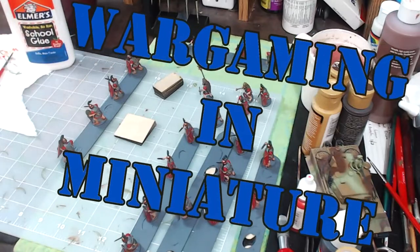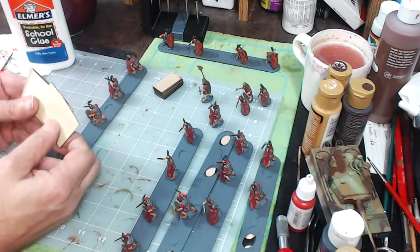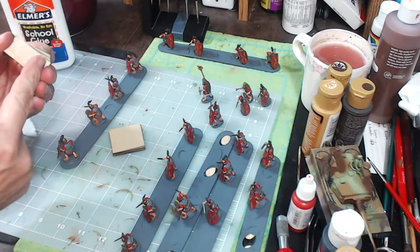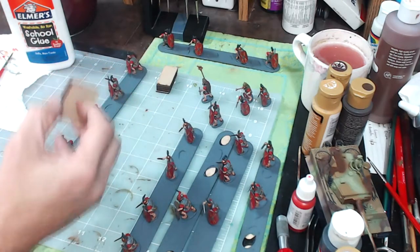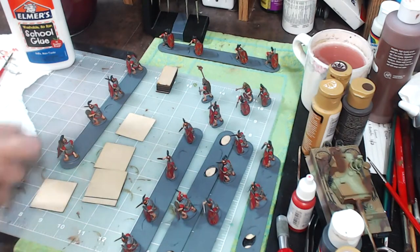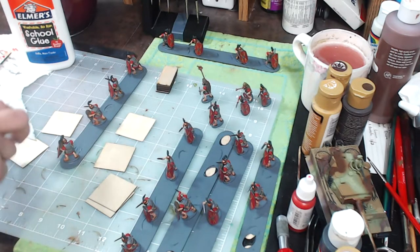Hello again everybody, this is Mr. Everything and I'm coming back at you with another Wargaming in Miniature video. In this video we're going to be mounting figures on these 40mm by 40mm Litko Arrow bases. I had some 20 by 40s but I decided it was unnecessary to base them individually — two figures per base. I'm going to put four figures per base because the Romans in this game, Hail Caesar, fight in two ranks and you will never not have them in two ranks.